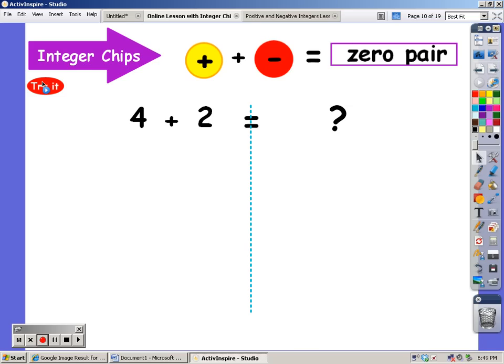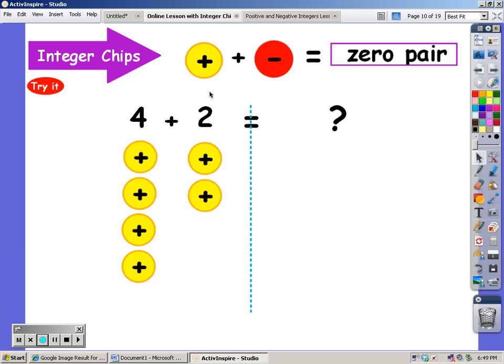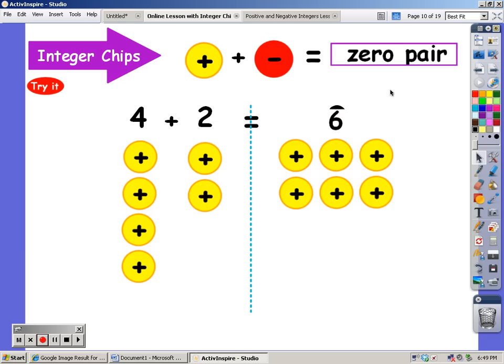Here's my problem: I'm going to start out with a positive four, and I'm going to add on a two. I know it's positive — there's no sign in front of it, so there's an invisible positive sign. Together they combine and equal six positives.